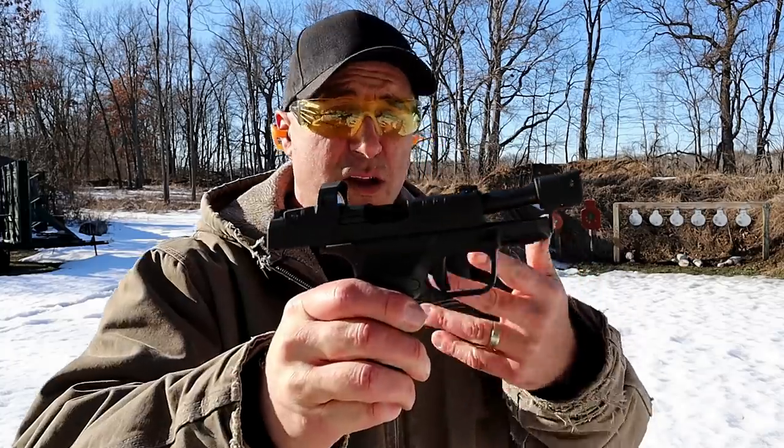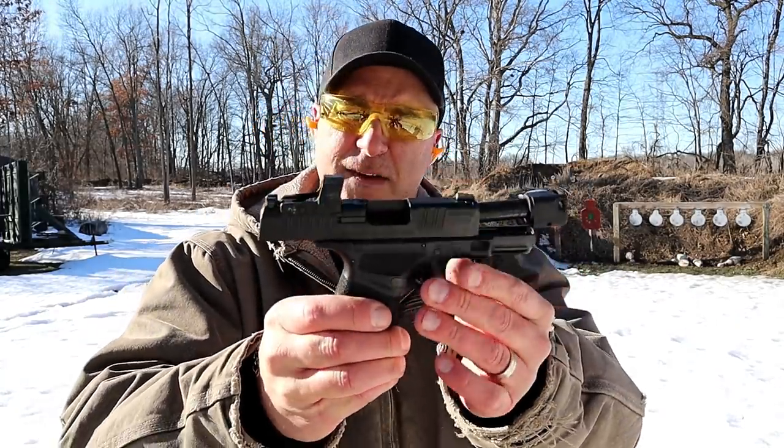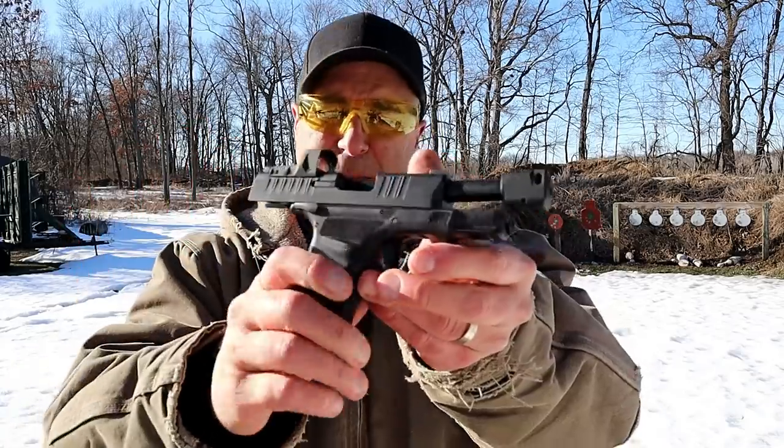Hey there friends, thanks for checking in at the range. Today we're looking at the new Springfield Armory Hellcat RDP — Rapid Defense Package. I came up with four things that make this gun different than your standard Hellcat.